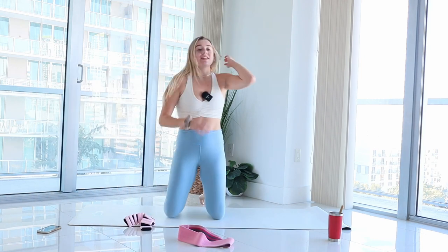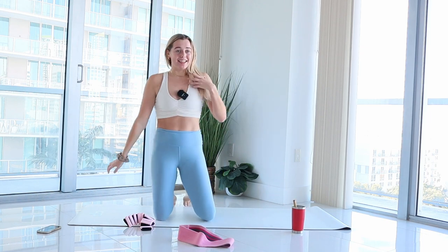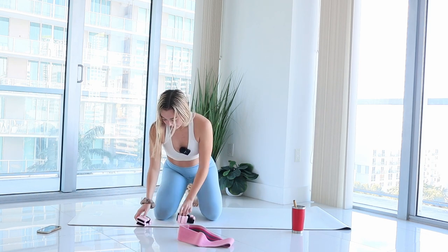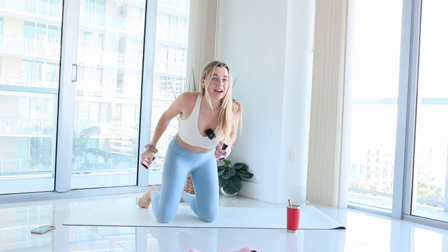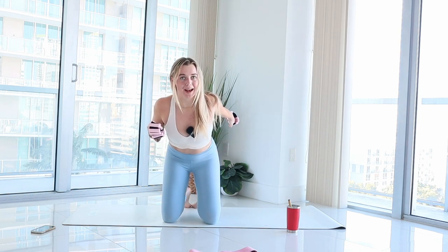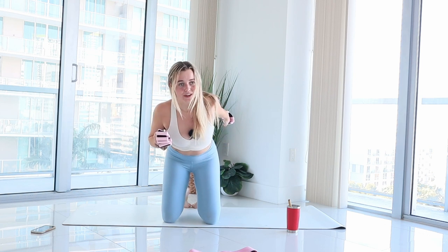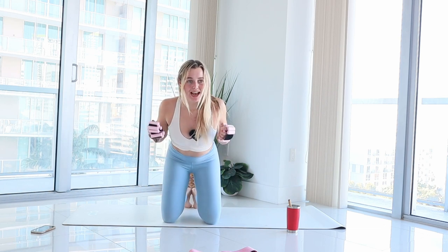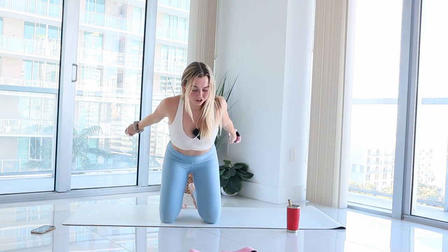Go ahead and grab your ankle weights if you have them, and meet me on your knees for a little arm section today. If you don't have ankle weights, no worries — just use your own resistance. Bring your ankle weights into your hands, hinge forward at your waist making a nice diagonal in your body. Pull your elbows by your side. Take a left arm back, bend, back, bend. Going to take it to both sides next. Both arms back, bend, extend, and bend. Holding elbows nice and high, really squeeze the back of your arms, try to relax your face.